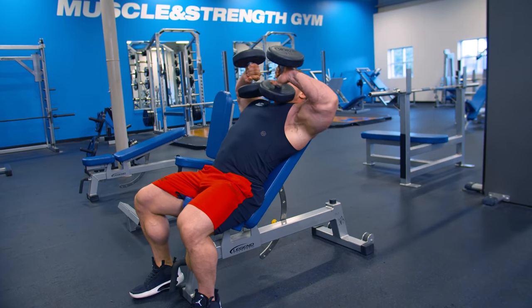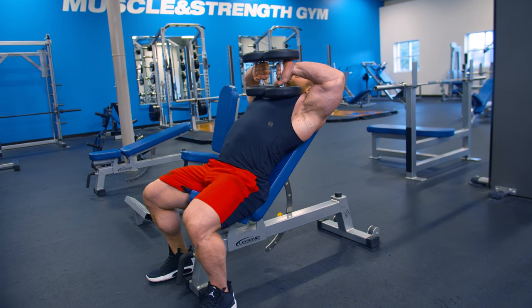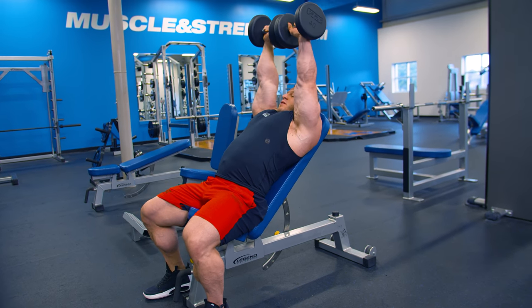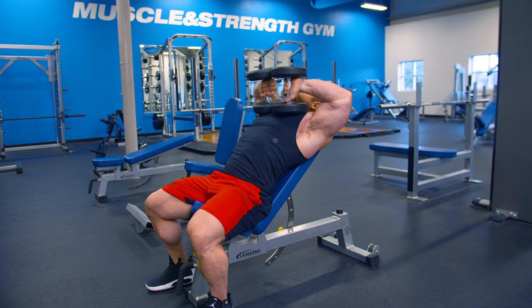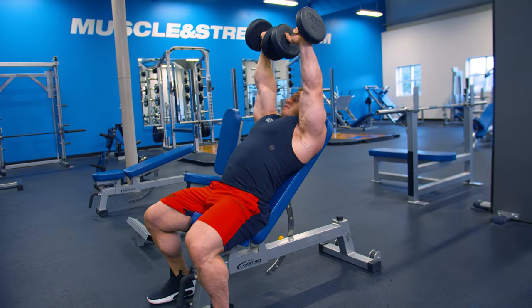You're going to start with the dumbbells on your chest with both ends touching, then just extend up. Dumbbells are touching the whole time, then back together, down to your chest.